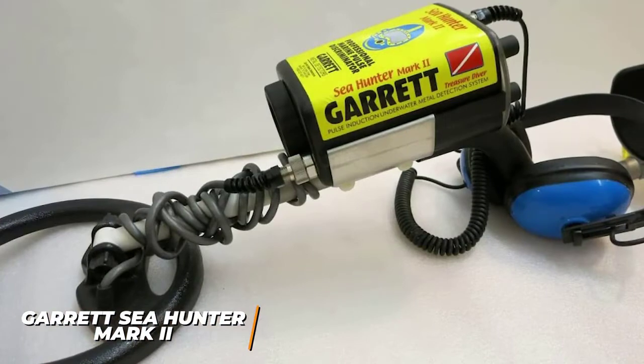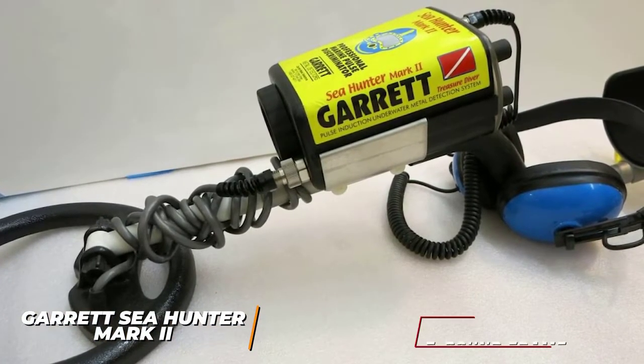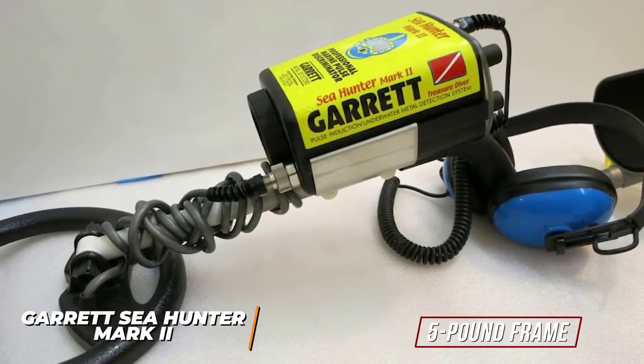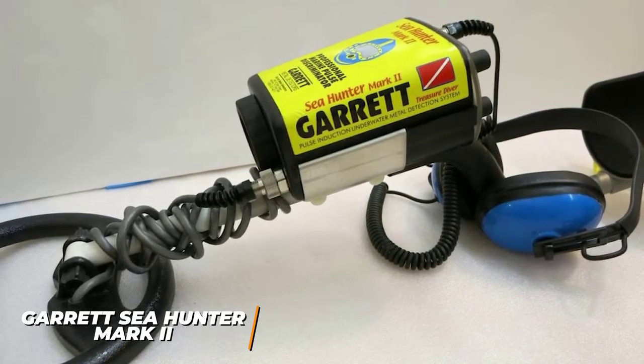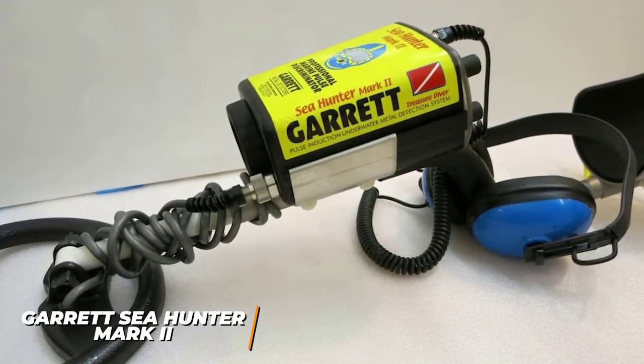It has advanced pulse indication technology, several searching modes, and a fully waterproof build. While the five-pound frame is somewhat heavy, you can assemble it in four ways to find a comfortable setup, including full-length, long, short, or hip-mounted configurations. It's fully waterproof and submersible up to 200 feet, so it's an excellent option for shallow water usage or scuba diving.